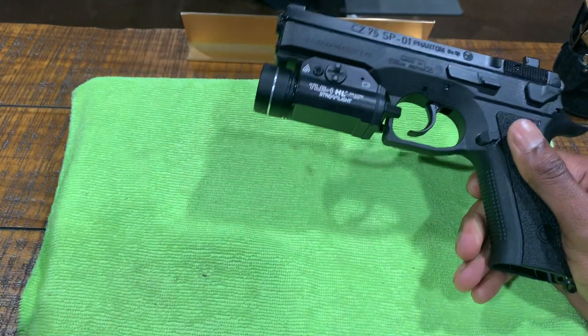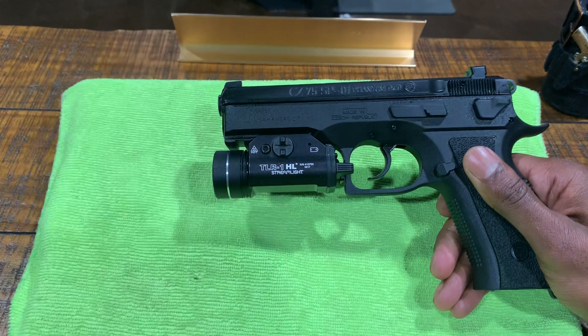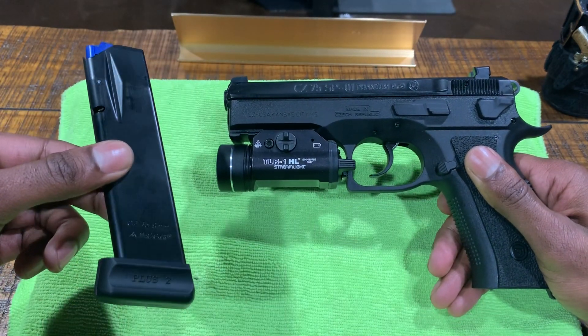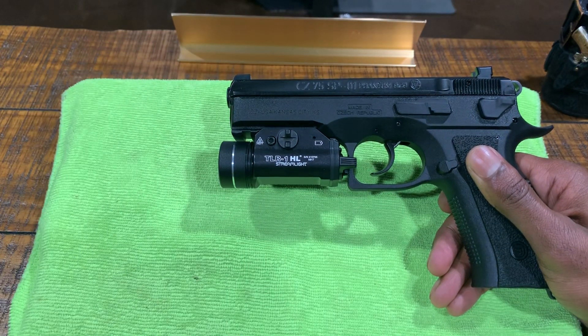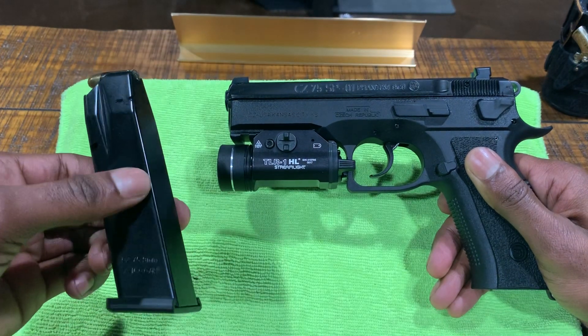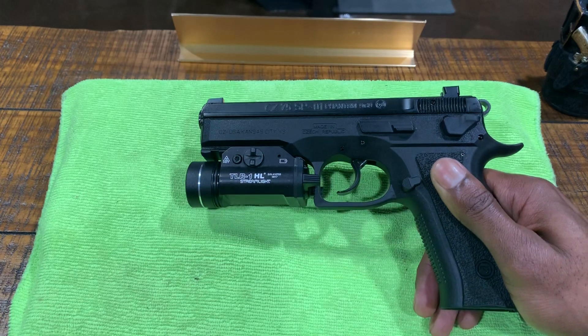The gun comes with two CZ 18 round magazines. I also have several of the Mec-Gar 19 round magazines with the plus two base plates. Mec-Gar also has 17 round magazines, and I'm pretty sure they have 10 round magazines if you live in a restricted state.